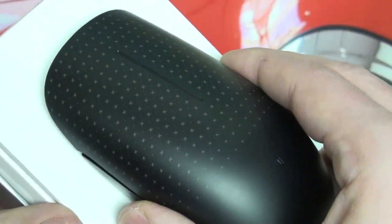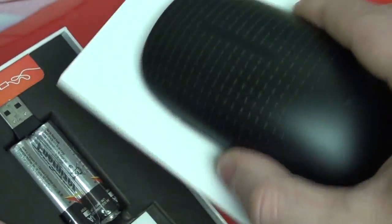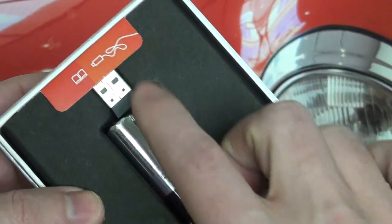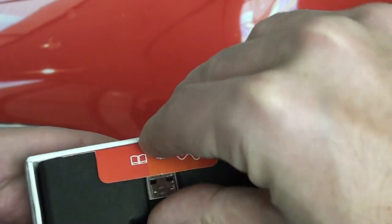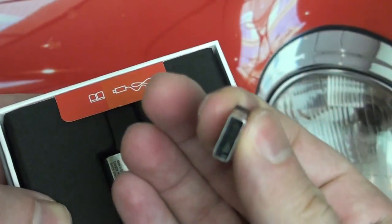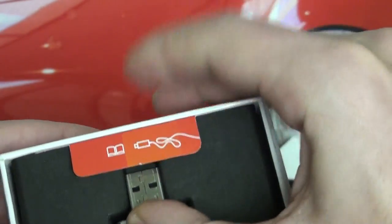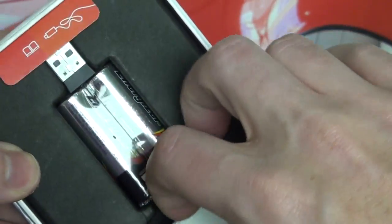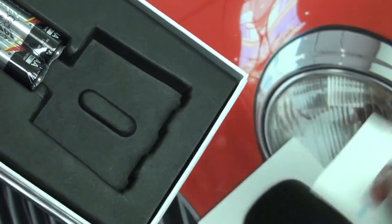In terms of other things that come in here — let me just pop this open — it's still strapped in there. You do have the two included AA batteries as well as that dongle I was talking about. It's pretty small, and I believe there is also a port at the bottom of the mouse to store it, which is pretty much standard on all devices like this.